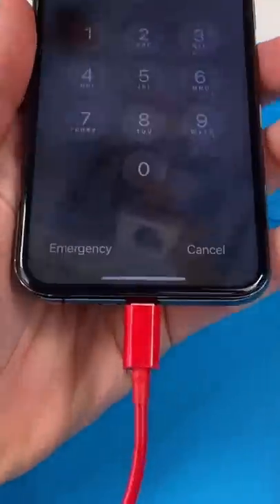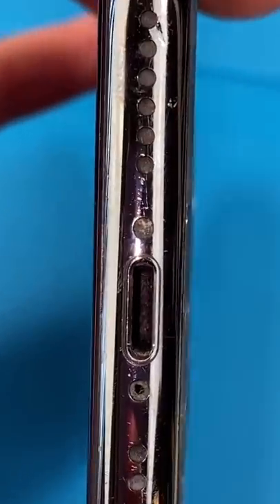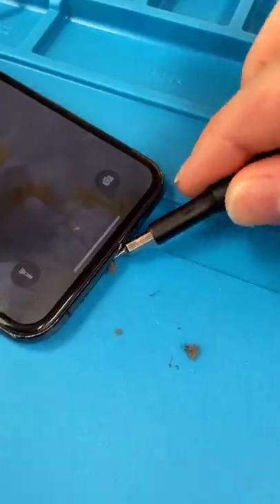We have an iPhone 11 Pro and it's not charging. I wonder why. Do you guys see all that? That's why. Look at all that — there's some more.